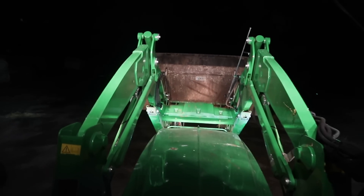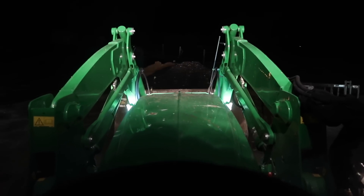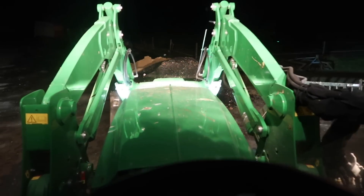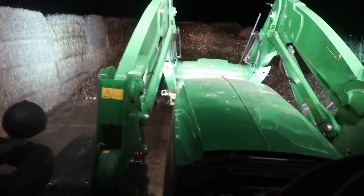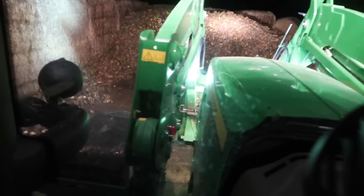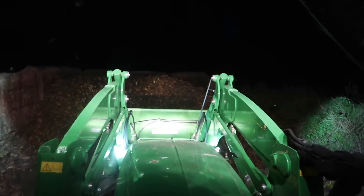Just going to put up the stands — and there we go, that is the front loader put back on. I'm just going to go and find the feeder bucket to feed the cattle in the morning. There we go, picked up the feeder bucket — we're all ready now to go and feed the cattle in the morning.